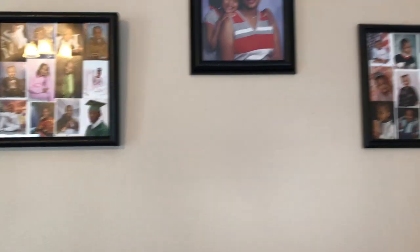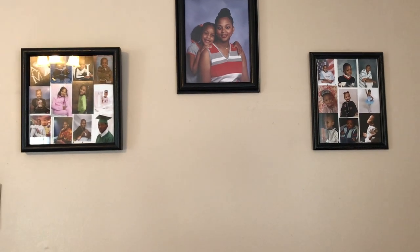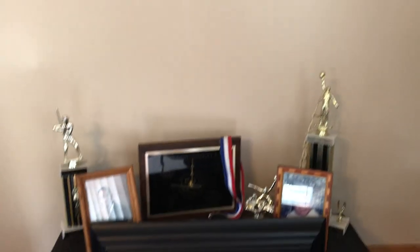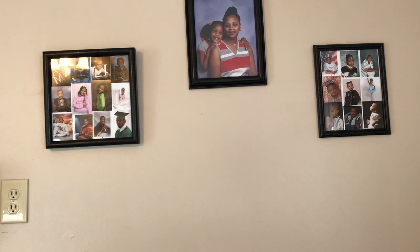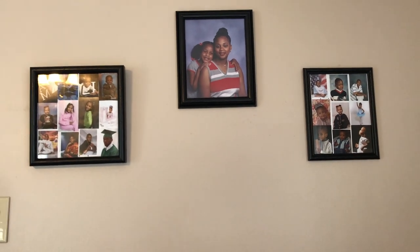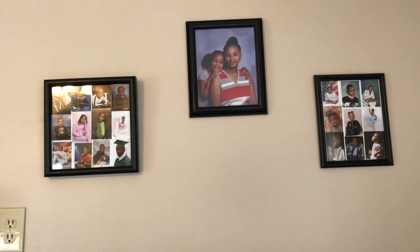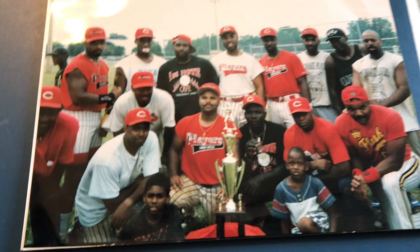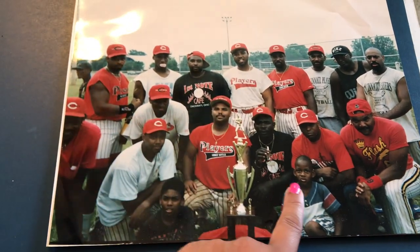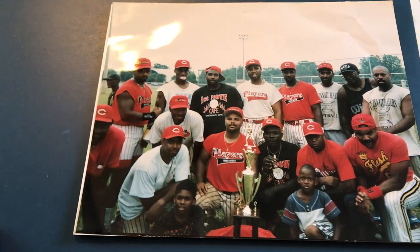These are the other frames I spray painted — they're black because the room is anchored in black. I wanted a deep, dark color since it's a man cave and he doesn't want any feminine touches. I'll show y'all what it looks like. This is the other picture — my husband's right there, and there's Jordan. He played with the Cincinnati players.